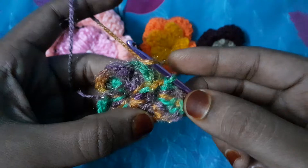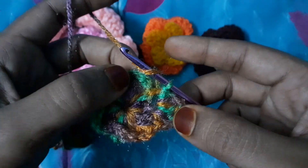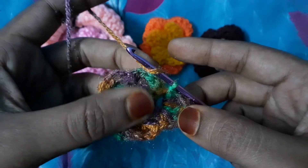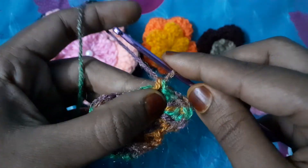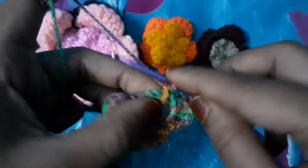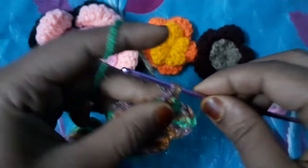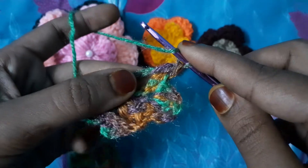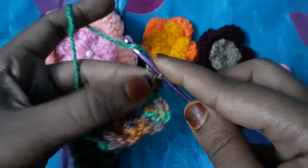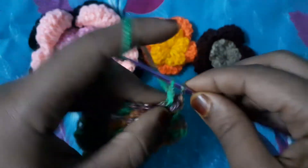For the third one, we will make a replica of the second layer — just like the first petal. We will go inside the loop, make a single double crochet here like this, and after this go inside the loop again: single double crochet, double crochet, double crochet, and double crochet.